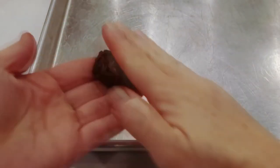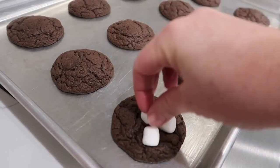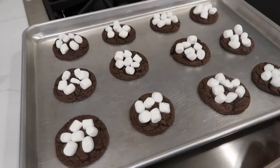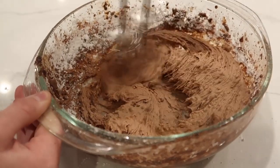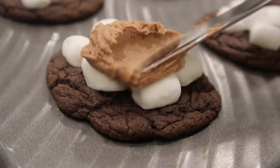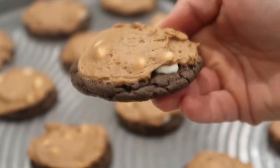Roll the dough into about one-inch size balls and fill up your cookie sheet — I did 12 cookies on mine. Bake at 350 degrees for about five to six minutes. When done, pull them out and put your marshmallows on top. Put them back into the oven for about two to two and a half minutes until they're really soft — you can make them golden brown if you want. Then spread your frosting right over the marshmallows. I'll put a link to my frosting recipe in the description below, but you can use whatever frosting you want. Wait for them to cool a little bit or it will be melty.